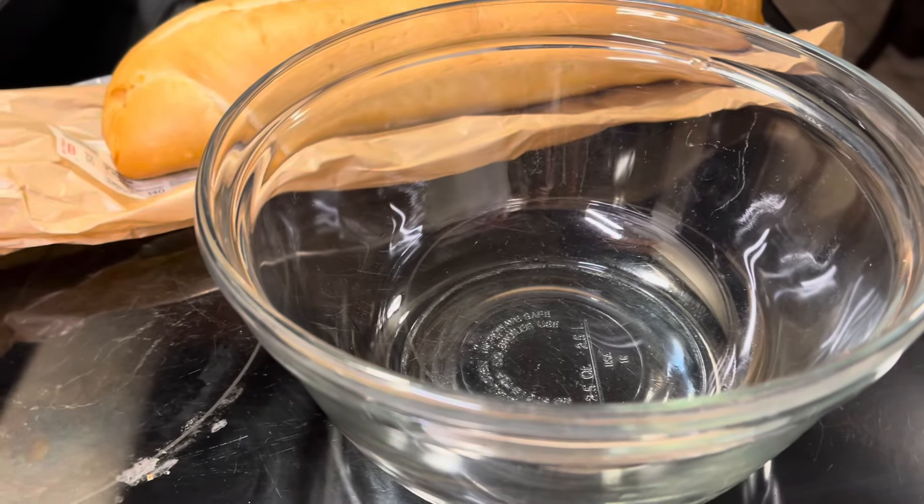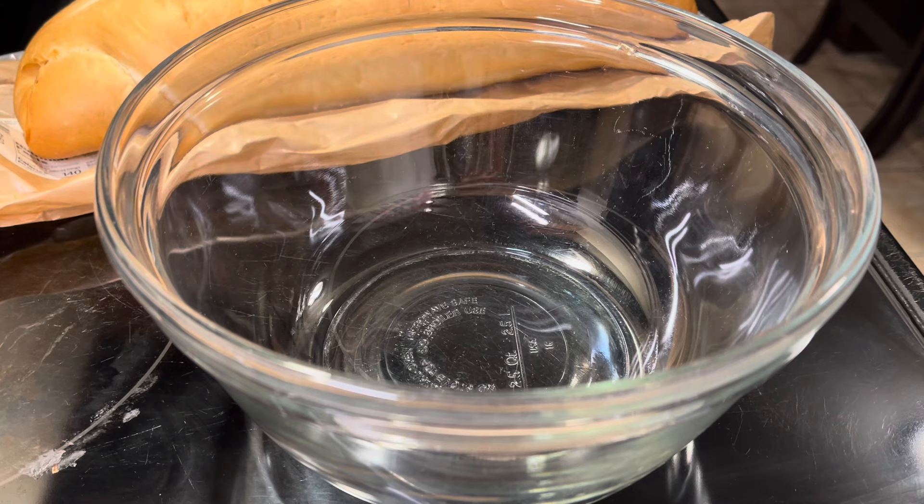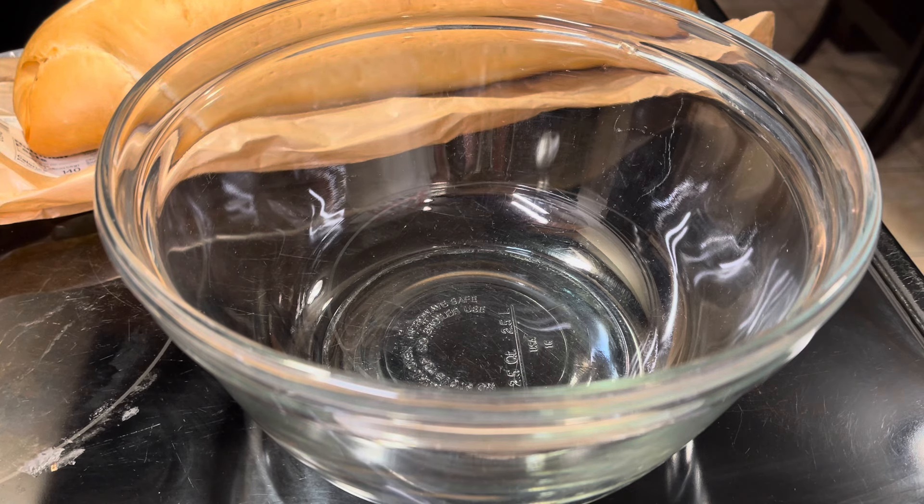Confit is garlic that you cook in the oven at 200 degrees. I got a video on my channel on how to do it — just look for the confit garlic video. Basically, you put garlic in some vegetable oil and cook it at 200 degrees for about three hours in a pot in the oven.